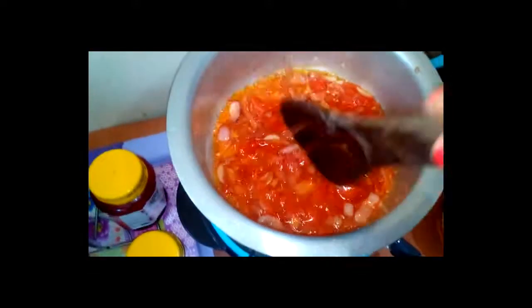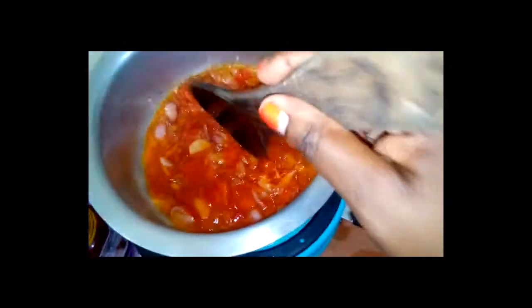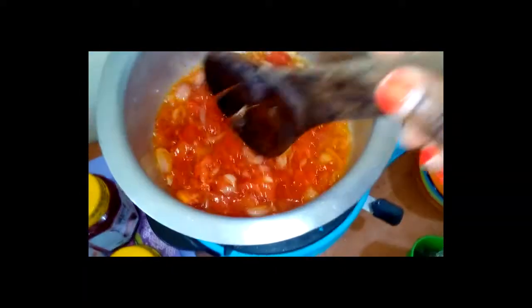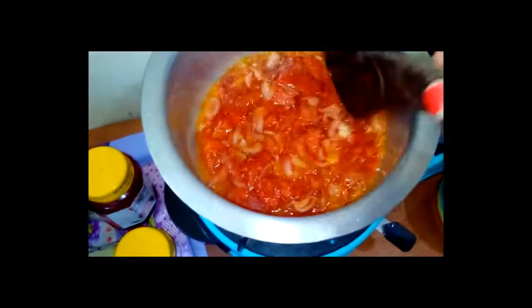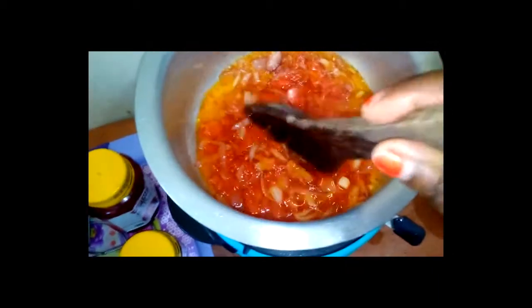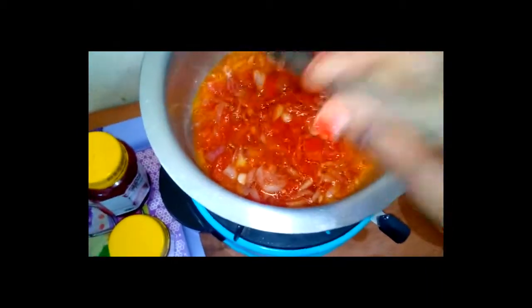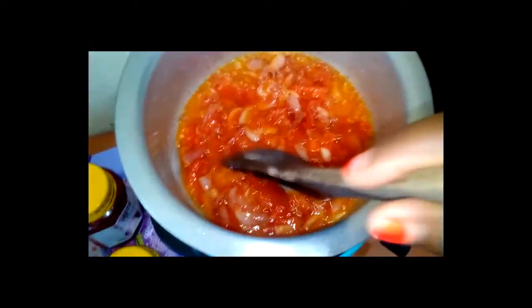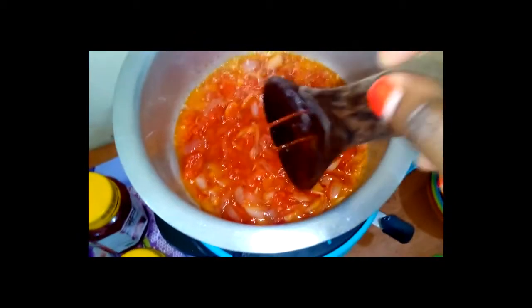When you add enough tomato it will definitely change the color — when you make the paste it will turn red and your omena will look good. It's good to use enough tomatoes because it will give the omena great taste. For the onions, I also used three small onions — very important.